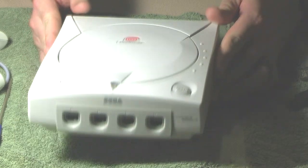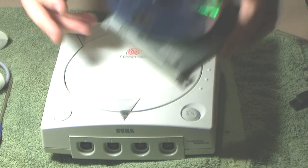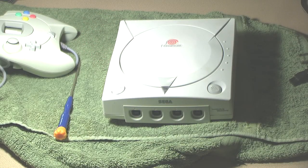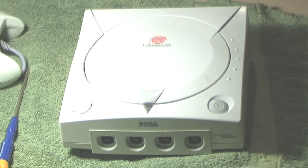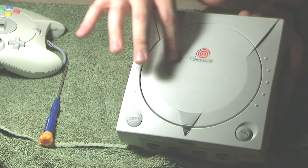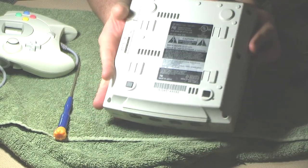This is a Sega Dreamcast that is supposed to not work. I do have what should be a working GD-ROM sourced from another Dreamcast that I already put a GD-EMU in. But that's not the one I want — I want it in the black console. This one isn't in great condition; there are some scratches on it.